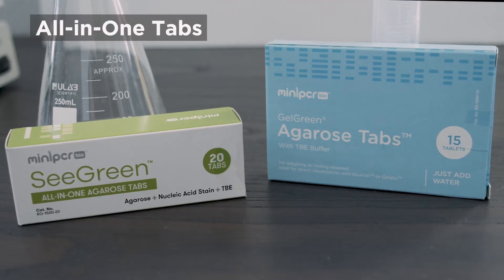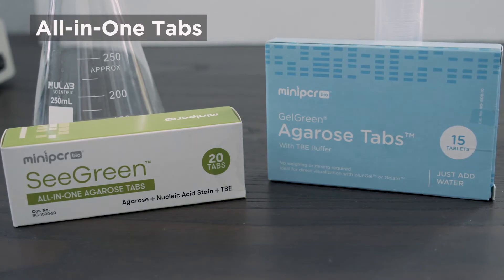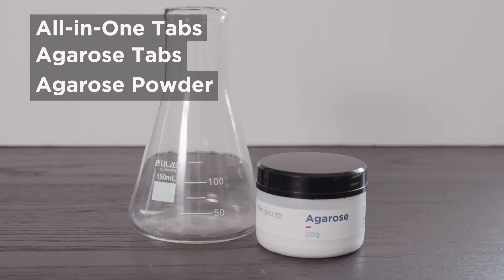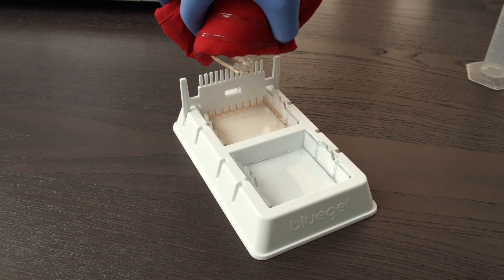Our methods will use all-in-one agarose tabs that contain TBE buffer and DNA stain, like our sea green or gel green tabs, plain agarose tabs, or agarose powder. In each example, we're going to be making one 2% agarose gel, but these instructions can be adapted for any gel percentages.